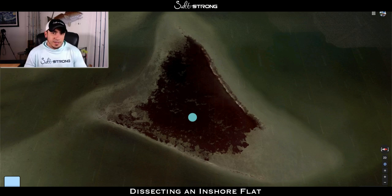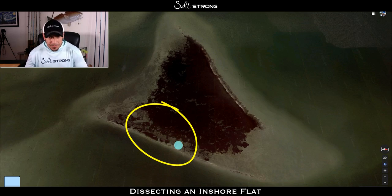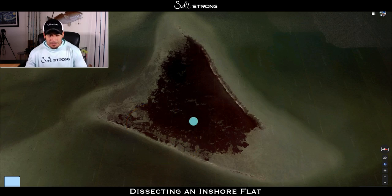Even though I like to find a lot of grass, the area within the flat I prefer to fish is closer to the edges where the grass is more sporadic and spread out, with more potholes. That creates more ambush points — fish will sit right in the middle of a pothole or right on the edge of the grass, waiting for something to come by. Along this edge here you can see the grass is more spread out, not as dense as the middle, so this would definitely be worth checking out.